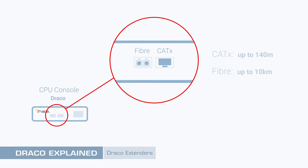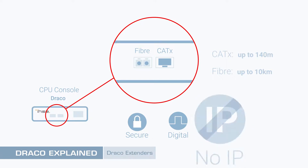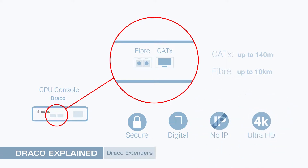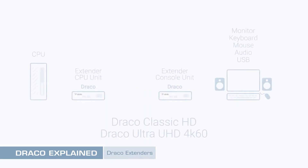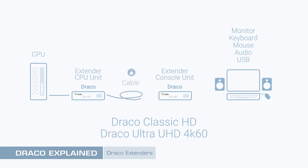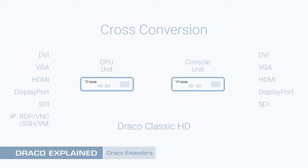IHSE Draco Extenders employ secure digital signaling to ensure the user's experience is indistinguishable from a direct connection, even at the highest resolutions. The uniquely flexible Draco extender range is compatible with all common computer video and peripheral interfaces. In many instances, it's possible to cross-convert between video standards, such as from VGA to DisplayPort, or SDI to DVI.